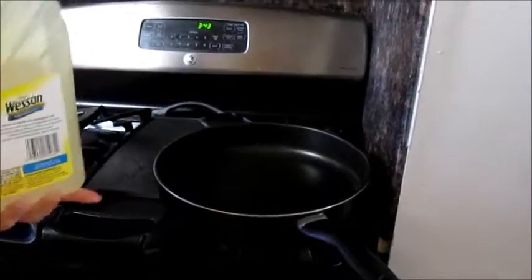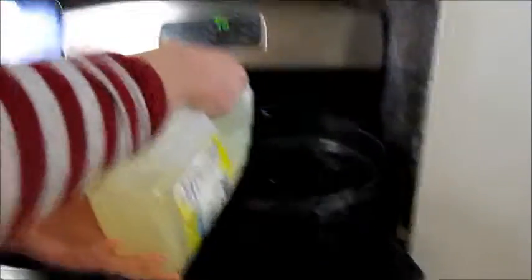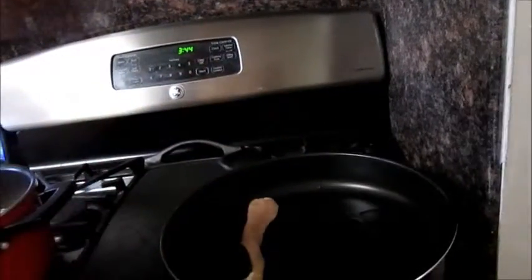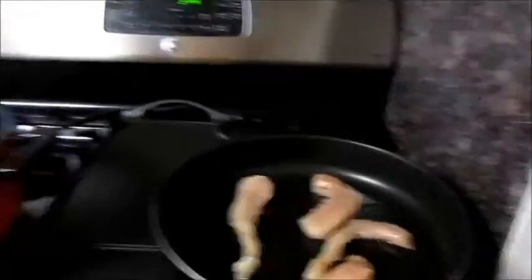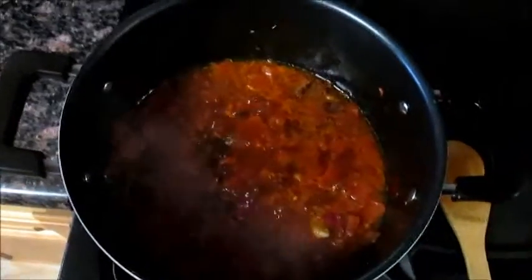Pon un poco de aceite de vegetal en la sartén. Pon el pollo en la sartén y cocínalo. El salsa es final — mézclalos en la licuadora. Put a little vegetable oil in the pan, cook the chicken, and blend the sauce in the blender.